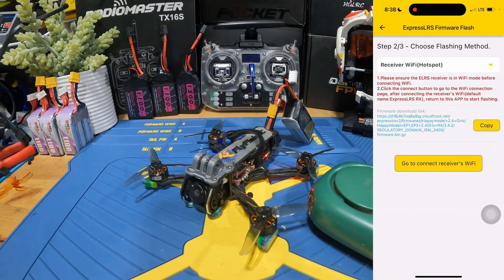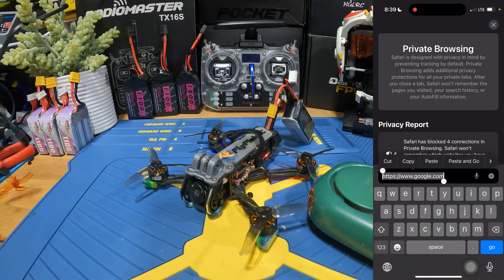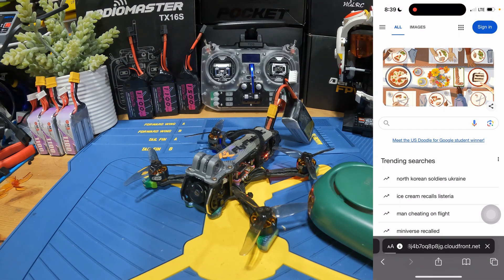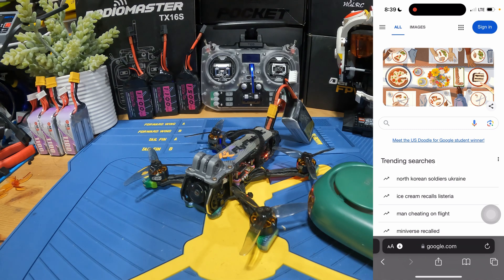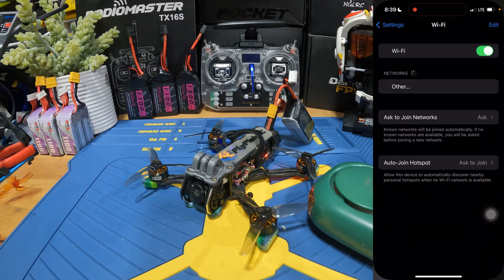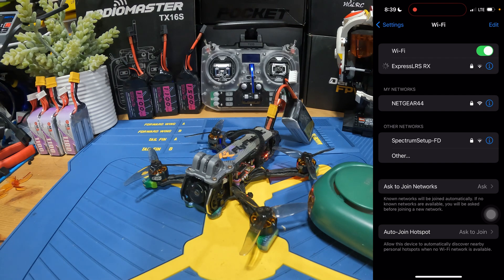The easiest way is actually to just copy the firmware download link, go to your browser, paste it in, and go. It's going to ask if you want to download it — just hit Download. Once it has been downloaded, go back to your settings and reconnect to the ExpressLRS network.